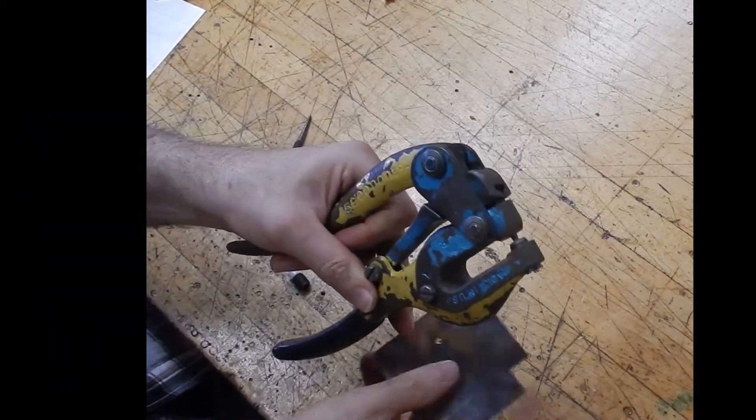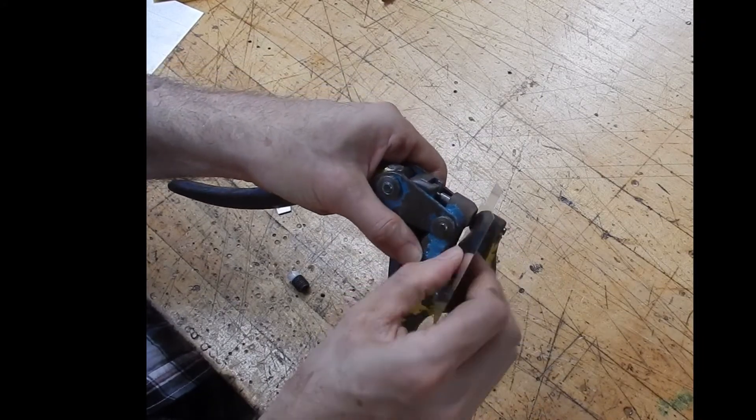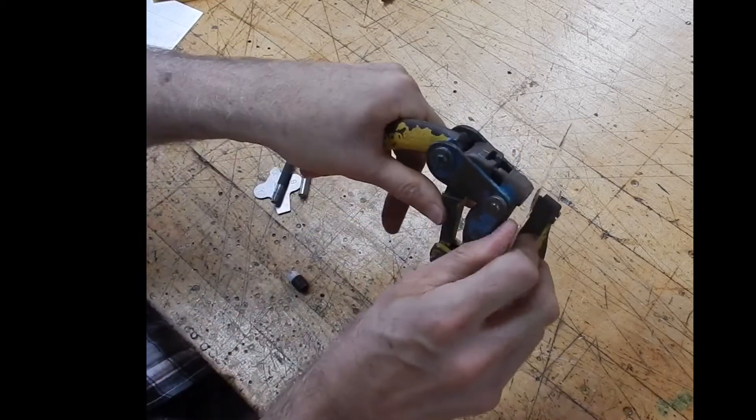The hand punch uses matched punch and die to create small circular holes in sheet metal. The punch and die can be changed to allow different size holes, from 3 to 9/32nds of an inch.